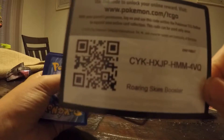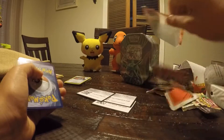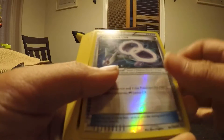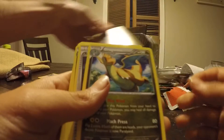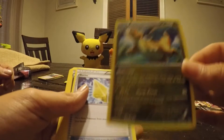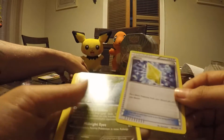Maybe we'll get an extra. Roaring Skies booster code — there you go. This is a Latios Spirit Link. I got a Dragonite! This is a very good card. I have really wanted this card — it's a Dragonite. That's very nice. And then we got a Revive card — that's probably really good.